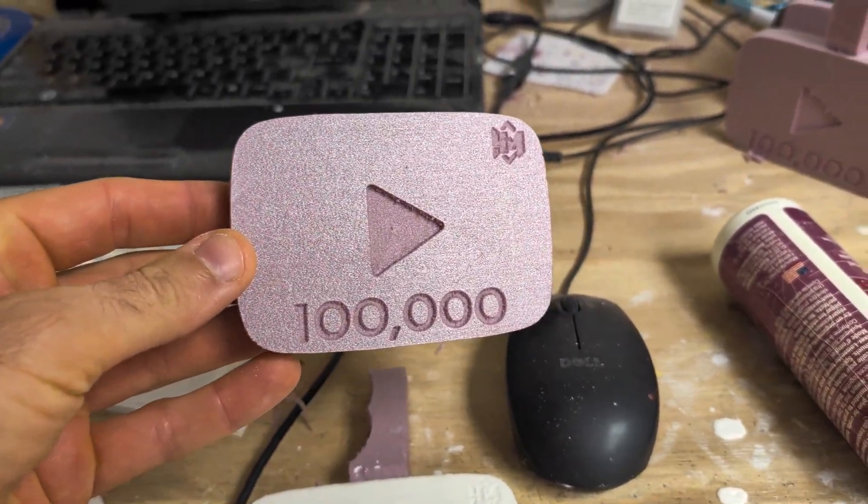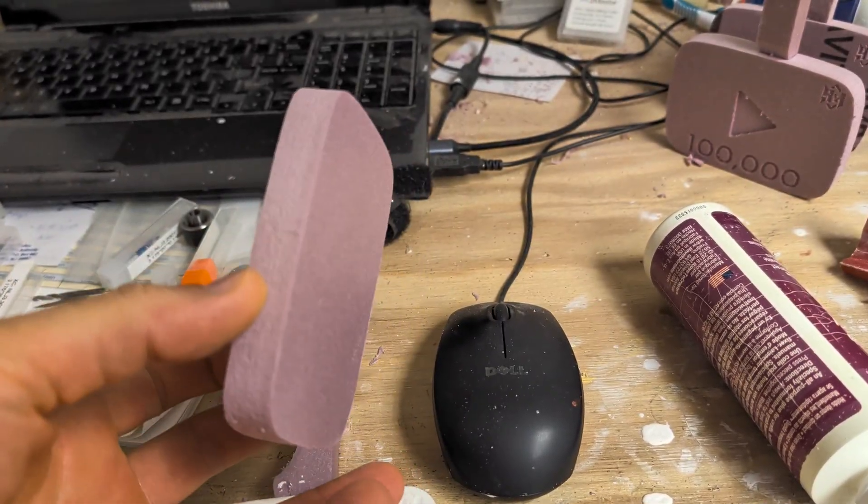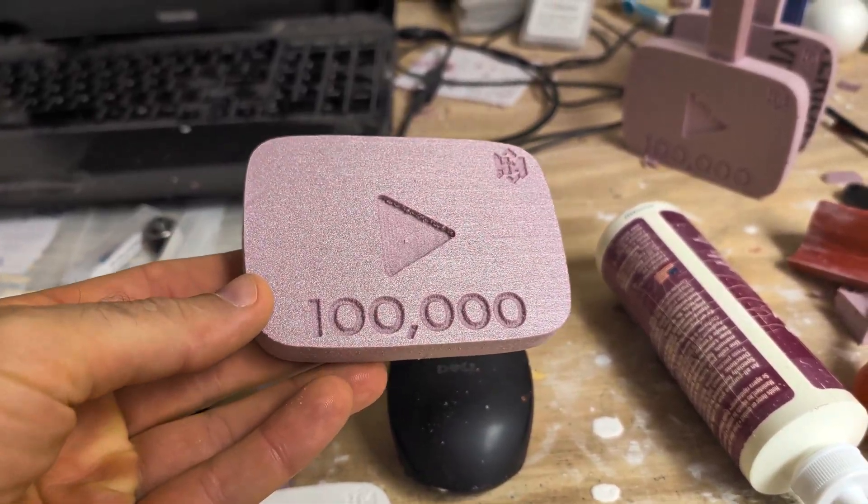But for today's copper cast, I'm going to be using this one. This is going to be cast in green sand. It's not going to require any plaster coating because the smoothness should come from the green sand itself. So let's head out to the garage and I'll show you guys how to cast this in green sand.